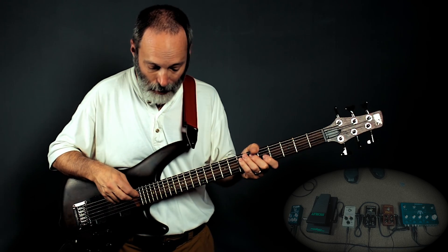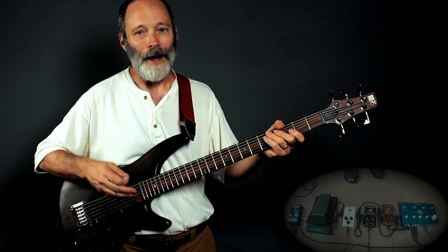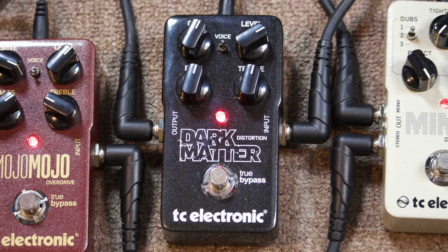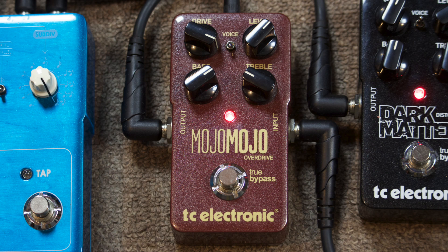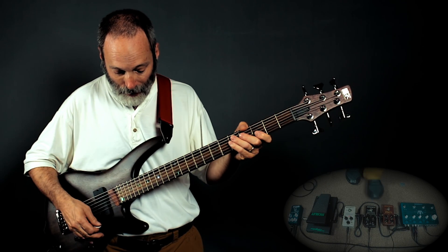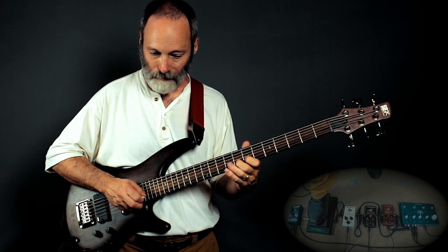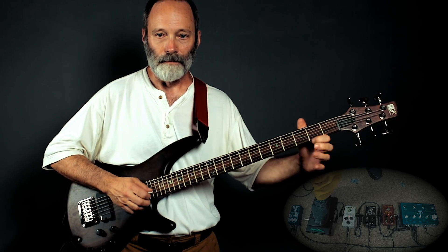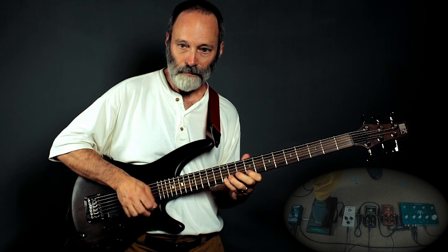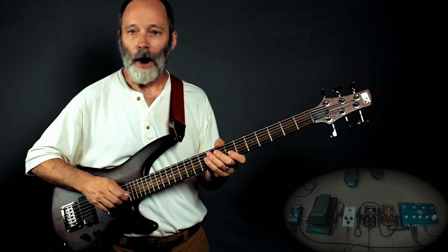We're going to hear Dark Matter on the left and Mojo Mojo on the right. Most of the settings for the Dark Matter are somewhere in the middle. The Mojo Mojo gain is set higher than the Dark Matter because it's a lower gain pedal, and the bass is cranked a little bit and treble is brought down just a little bit. The Mojo Mojo is a little smoother sounding than the Dark Matter. Here they are both together.